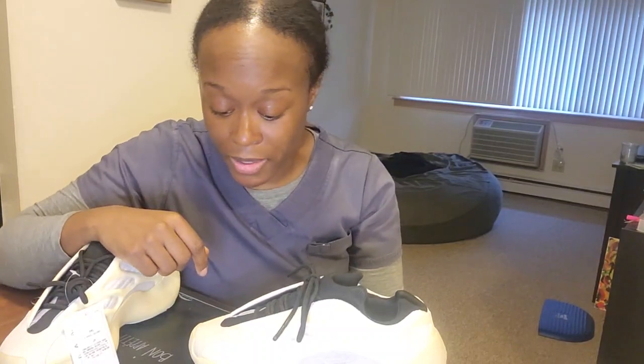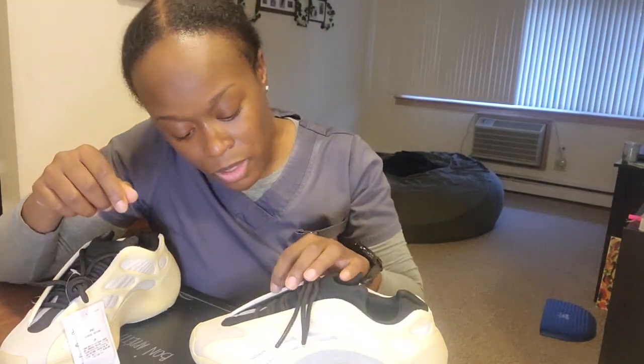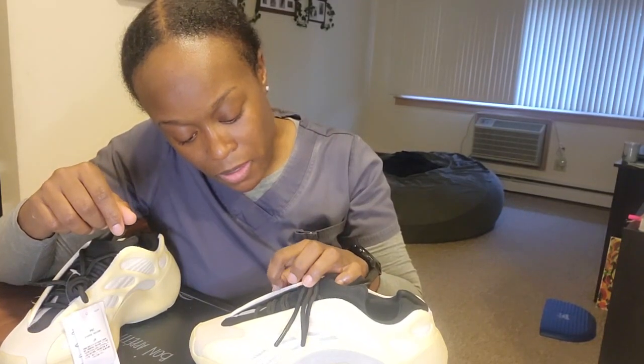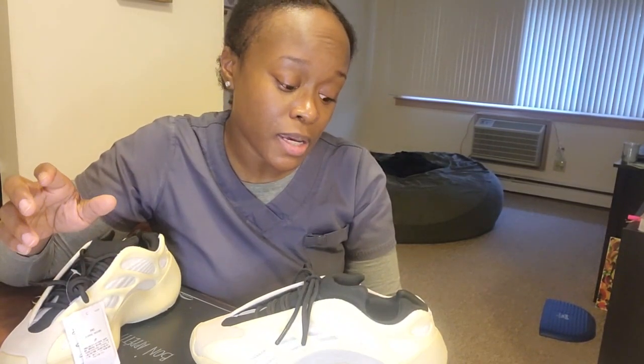Thank y'all for staying in tune. Hopefully we can get some wear out of these. But for some reason this sock liner — y'all let me know. The sock liner doesn't seem right, but we'll see. I'm gonna look and see if it's just me being picky or if it's really that. Y'all let me know in the comments, and stay tuned for the next review.